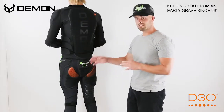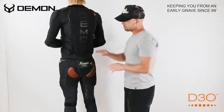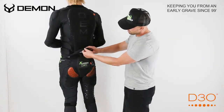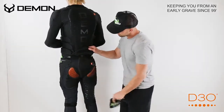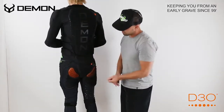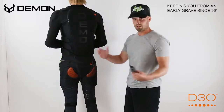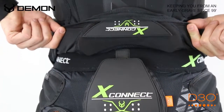The X2 also uses our X-Connect technology. What that allows is when you use any of our Demon tops that have the X-Connect technology, it allows you to connect them. Here's how it works: you take the top patch off right here, just like so, and then you take the bottom patch off and you connect it right like that and it secures with velcro. As you move, you are completely protected and attached. Your top and your pants are totally connected, so you have protection from the bottom of your neck all the way down to your tailbone.